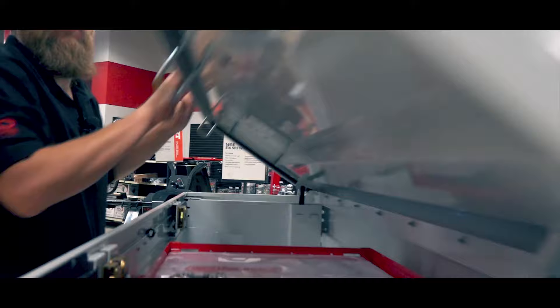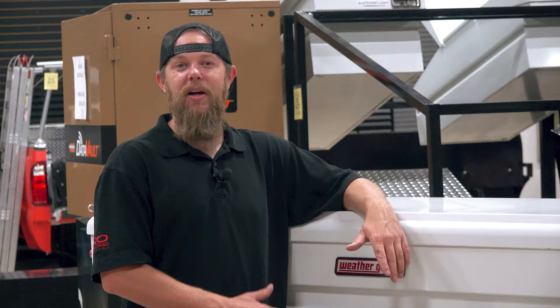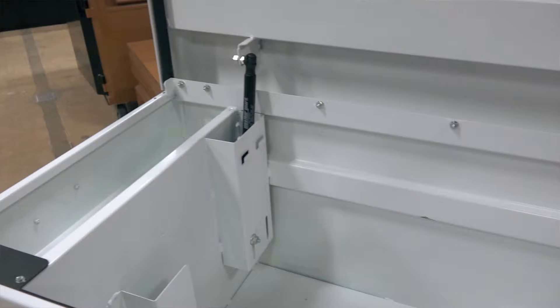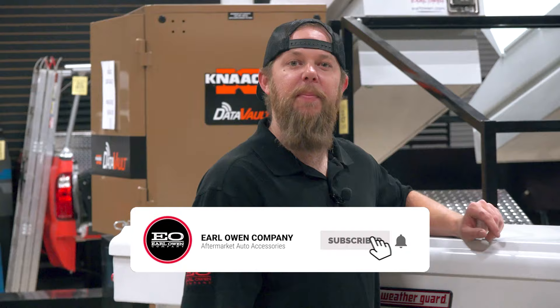Here we have the Steel White Armor Tuff Toolbox for full-size trucks. This toolbox boasts 11.3 cubic feet of storage space and also comes available in gloss black Armor Tuff finish. These steel toolboxes feature a tamper-resistant, retractable, extreme protection lock that will protect your valuables from break-in.